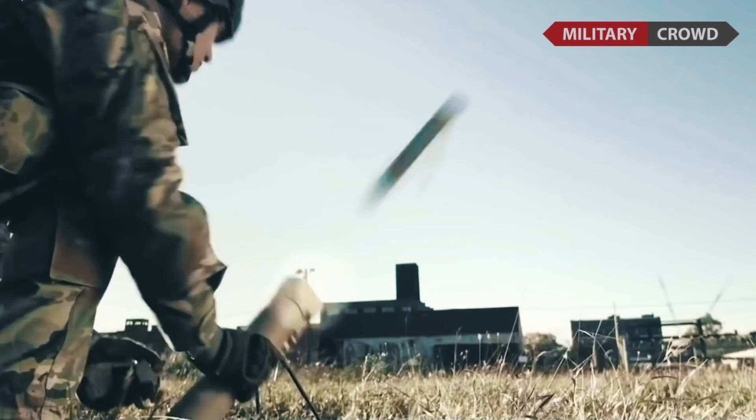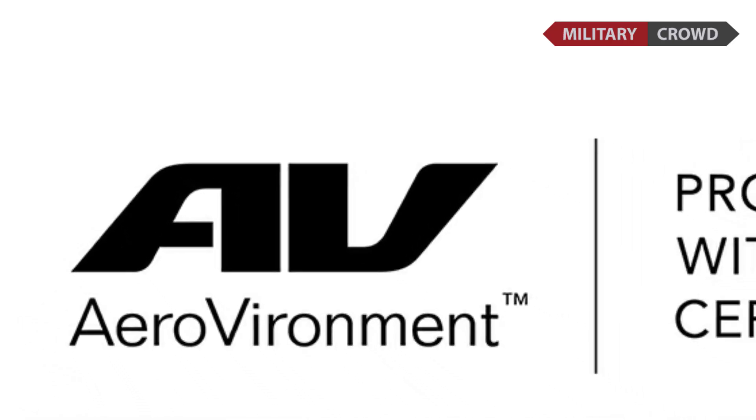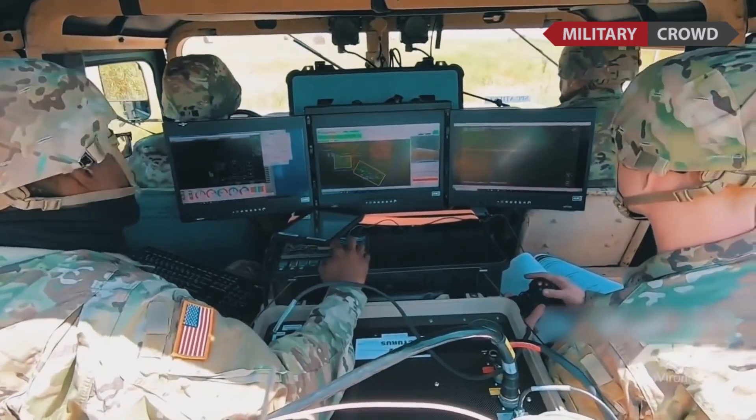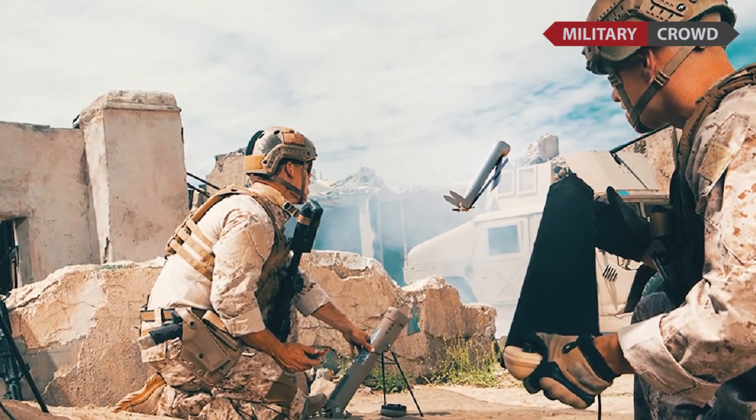The Switchblade suicide drone is a miniature loitering munition developed by AeroVironment for the United States military program. The whole kit is small enough to fit in a backpack. The Switchblade launches from a tube and flies toward its target.